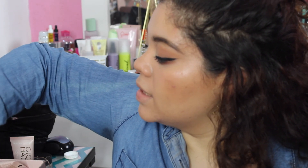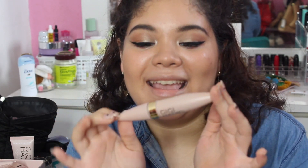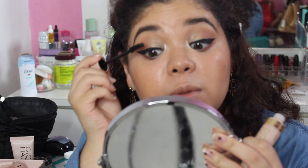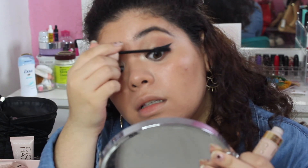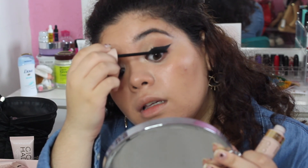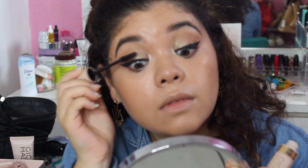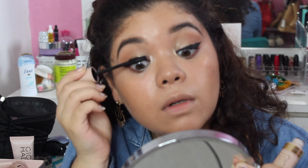I'm using the Lash Sensational mascara, which has the GG Hadid special packaging — it's gold and cream, or maybe a pastel pink. It's beautiful. I'm coating my lashes with a lot of mascara. I usually don't love this kind of wand, but this one works really well.